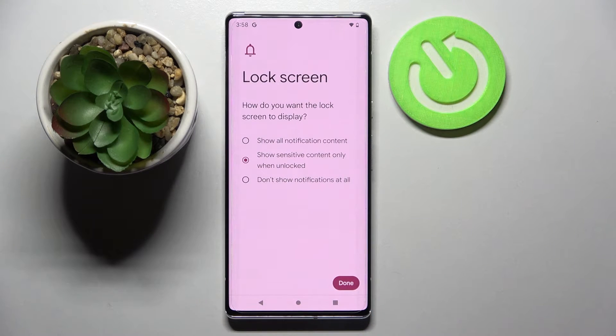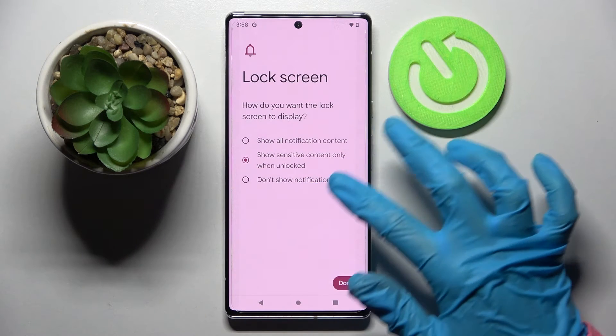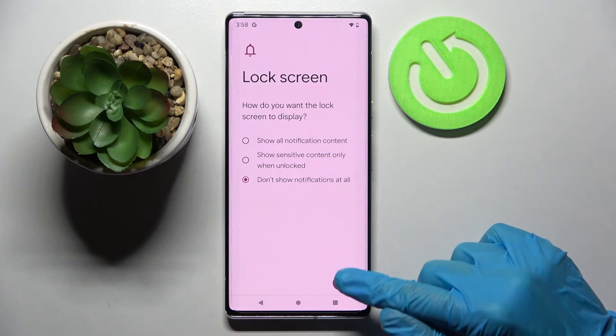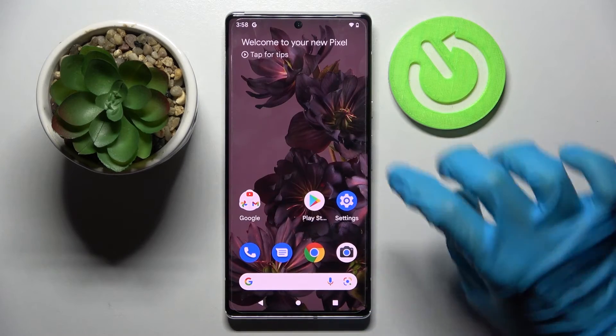Here you need to select how you want the lock screen to display your notifications. I don't want any, so I will go with 'Don't show notifications at all' and tap Done at the bottom right corner.